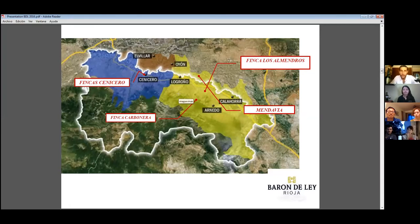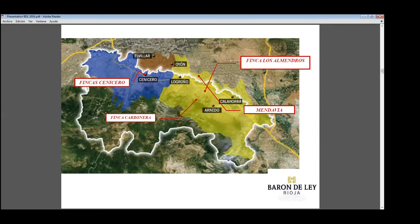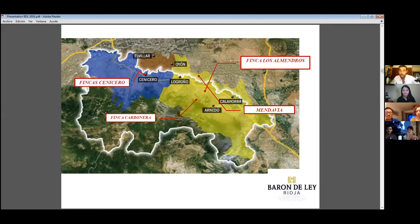The main difference is that Rioja Alavesa and Alta are close to the Atlantic and at higher altitude — colder weather, meaning lighter grape skins, producing lighter wines with more acidity. In the south, with more sun, the skins are thicker, giving more sugar, more alcohol, and more fruitiness. The Baron de Ley Reserva we're drinking today comes mostly from the area around the winery itself. However, the Grand Reserva, which needs more tannin, uses grapes from Finca Cenicero, because we're looking for higher altitude and more tannin.